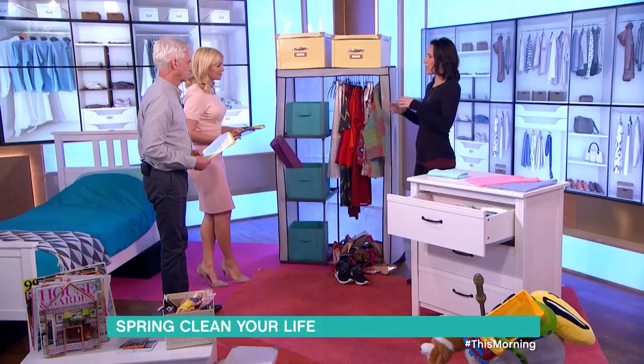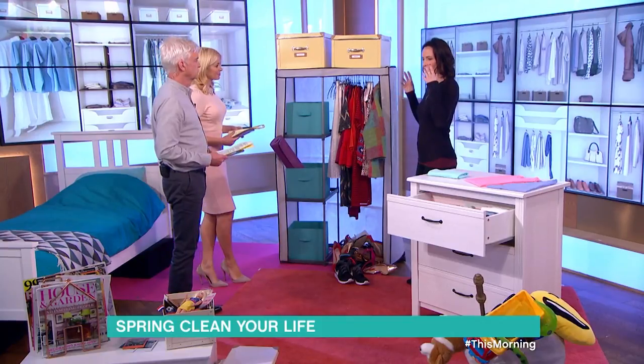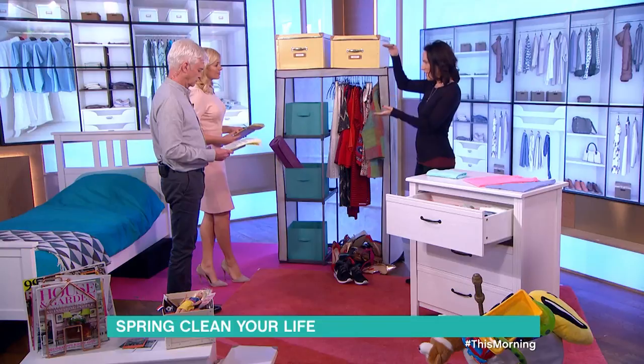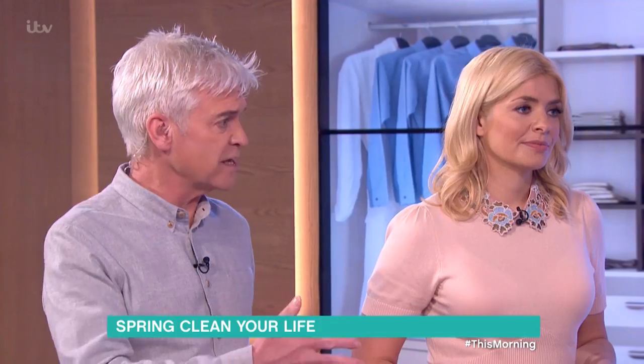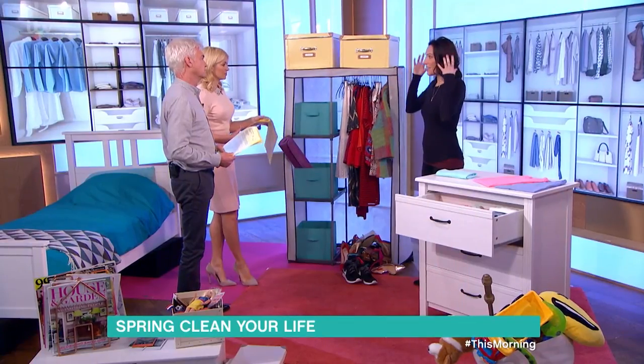Where do you start? You start small — that's the key. Stop looking at it as one giant task, stop looking at your home as something you've got to sort this weekend. Instead, take your home into little bite-sized chunks. It can cause a massive amount of anxiety and stress, especially when you look at it as one giant job to get done in a weekend. You don't have to do it like that — little bit by bit.